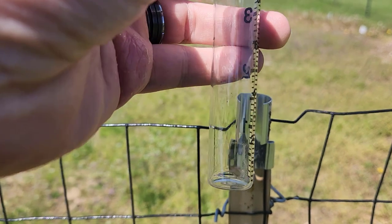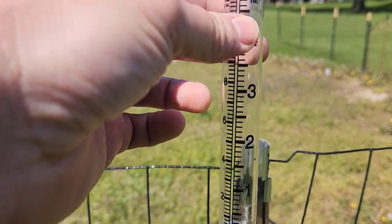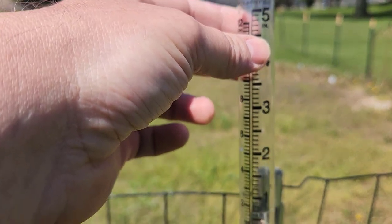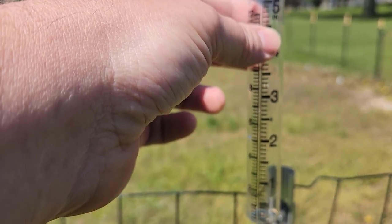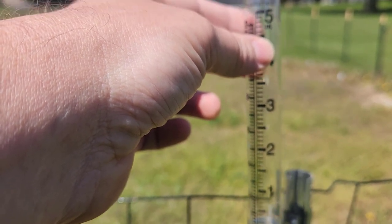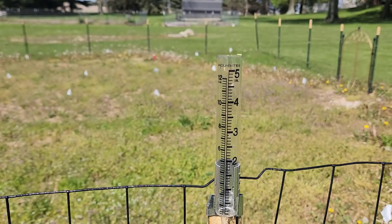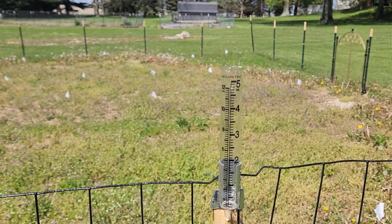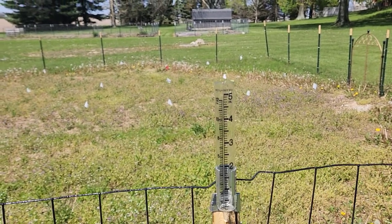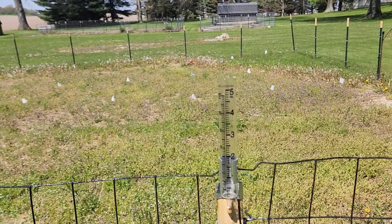Here's the actual rain gauge itself. With us being from the city, all this is kind of new for us. We've never had to track things like rain before. But given that we're going to be doing our first garden this year, we're starting to get into this sort of thing. This thing was like five bucks — come out here after it rains, see how much rain we got, and that'll help us know whether or not we need to water the crops.